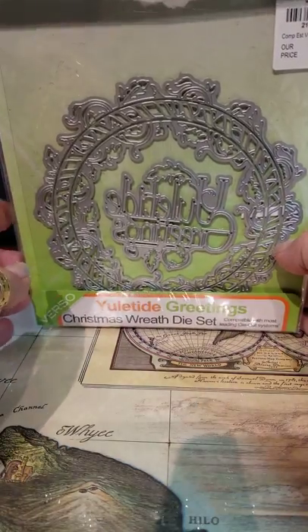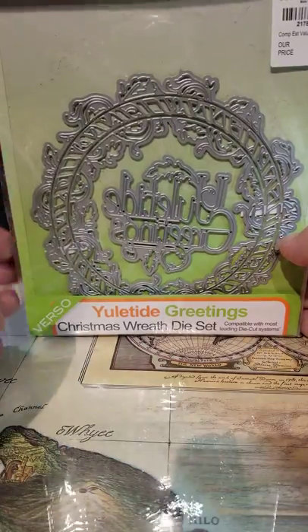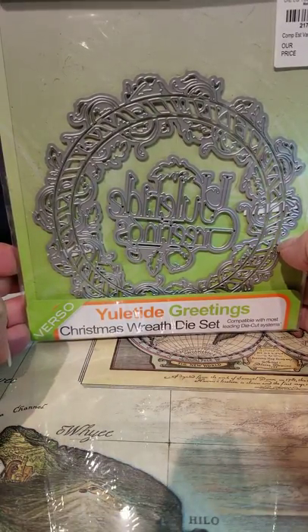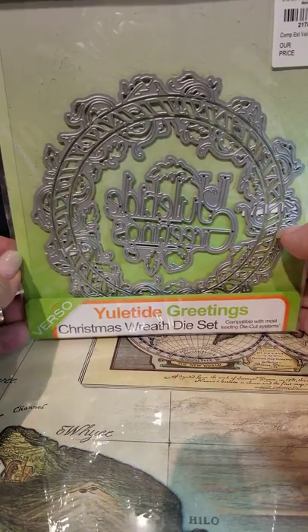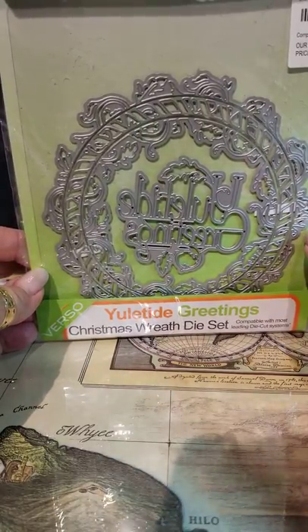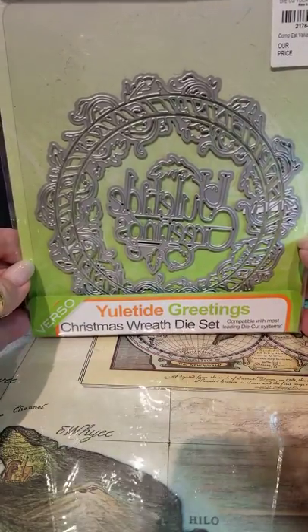I'm back for the second half of the haul. I went through the first part, downloaded it, and yes, it took forever. I'm going to go ahead and do this part and then hopefully quickly we'll get it downloaded after the first part.